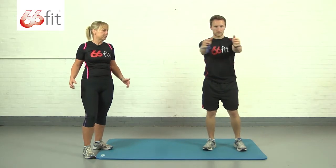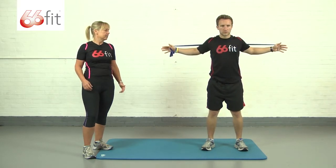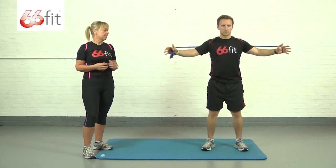We're going to extend the arms out to the side of the body, keeping a softness in the elbow, and he's going to be extending his hands back and squeezing the chest as it comes forwards. Keep the elbows nice and soft.